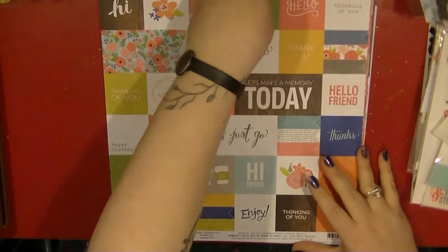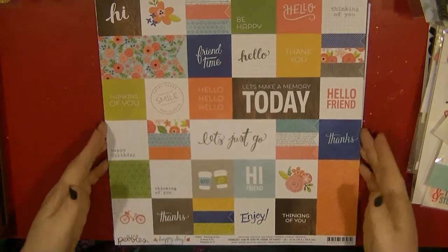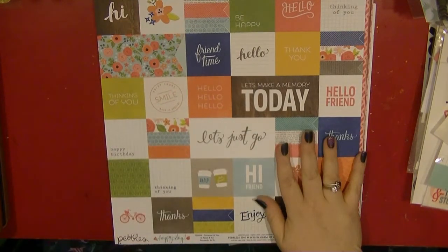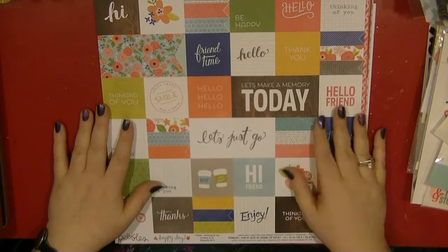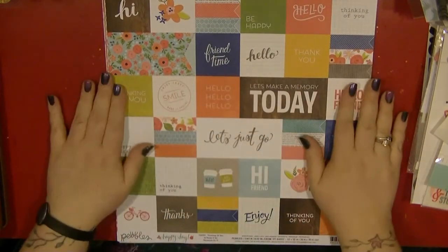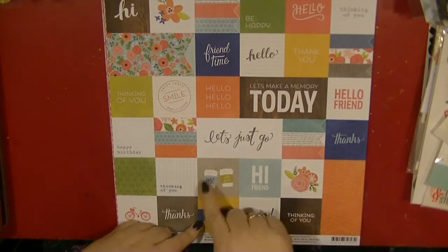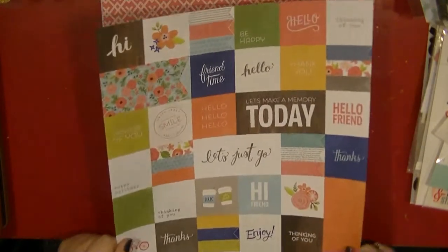I've got lots of lovely friends I've made through YouTube, and being poorly at the end of last year I've kind of neglected a few that I need to get some little cards and stuff out to. So one of my missions in the coming months is to try and get some cards out to those people who really brighten my days, and I just want to say a big thank you to them. I thought this would be great not only for cards but also the smaller elements I can chop up and use as little embellishments. I pulled this piece out and I was really excited when I got it but haven't actually used it.